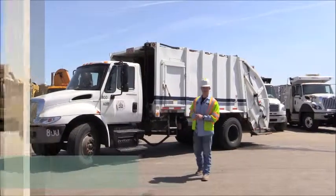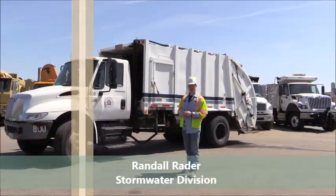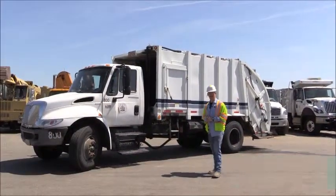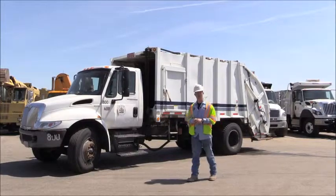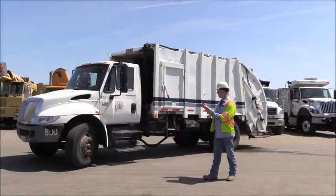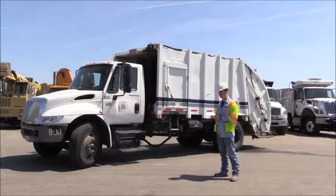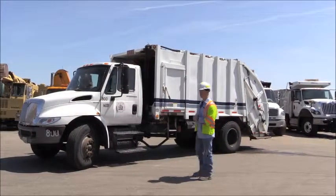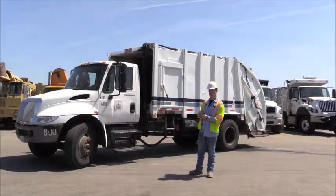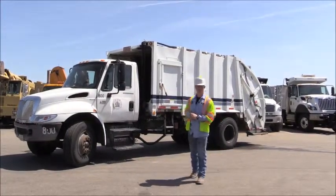Good afternoon, my name is Randall Rader from Public Works Stormwater Drainage, and today we're going to be going over the International 4300 semi-automated rear loading refuse truck. For the purpose of this, we're just going to go through the operation of the rear controls, so you're going to have to refer to a Class B CDL inspection of a dump truck for the truck portion of this video.